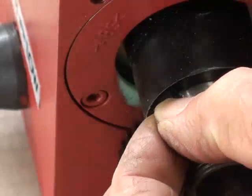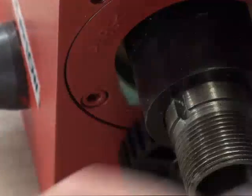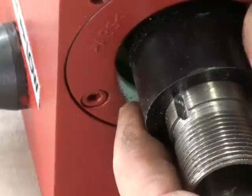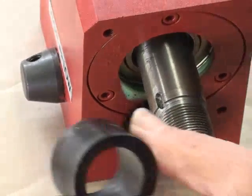To remove the plastic spacer, I first have to remove this small keyway. It just pops out of there — a little bit tight. Then the spacer just pulls off like that. Pull it out.